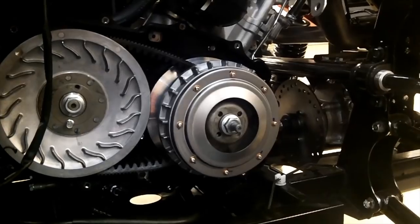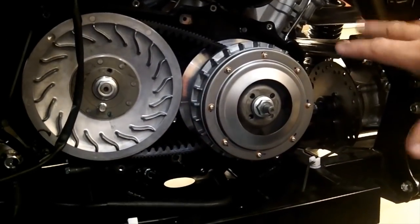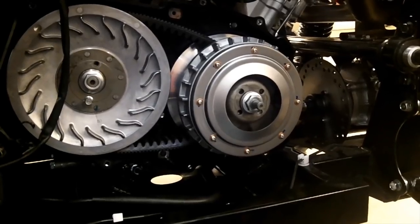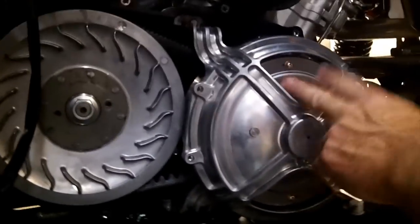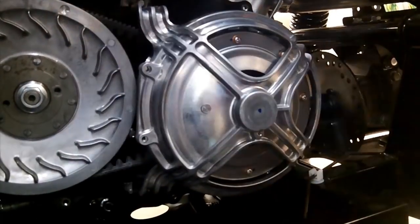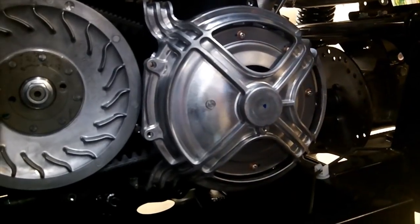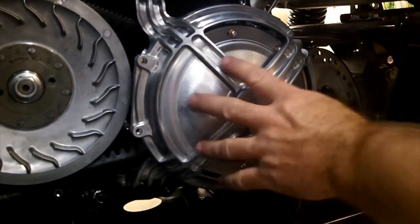Just hold that inner plate until you get these tight or at least snugged up to where they can't come loose. Then torque those to factory specs, move this bolt out of there, and put the guard back on. We've torqued the primary clutch nut and the secondary nut, then removed the bolt so the belt was tight. We spun the clutches around to reset the belt tension and installed the guard.